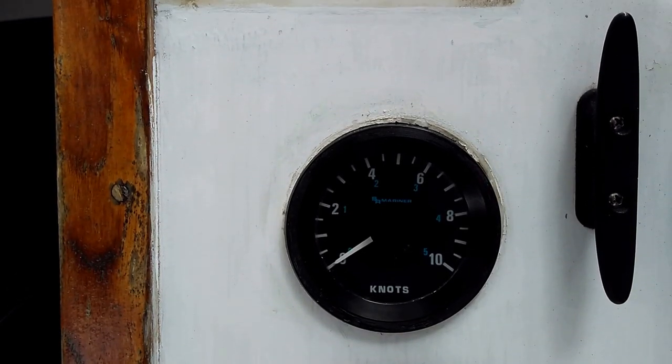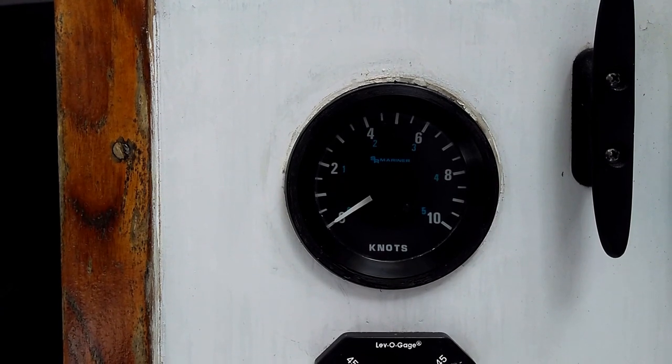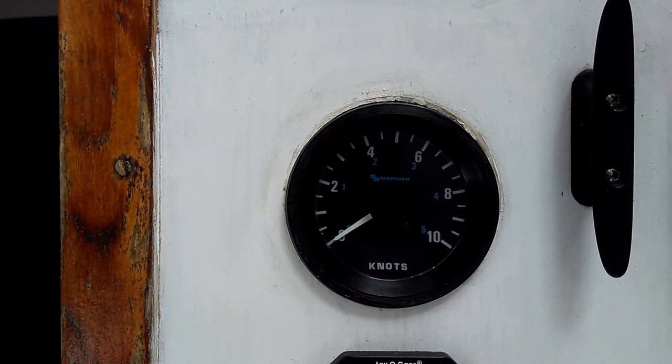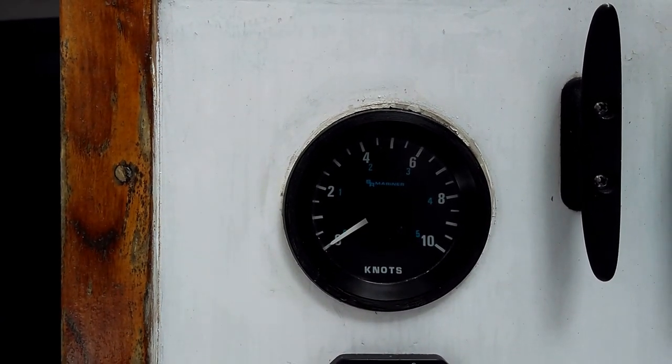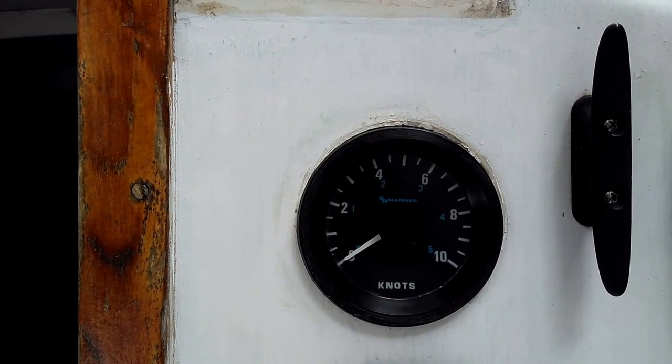This is the last project before we go back to Vermont. This is a BR Mariner knot meter that is on my Kestrel, my Seafarer Kestrel.